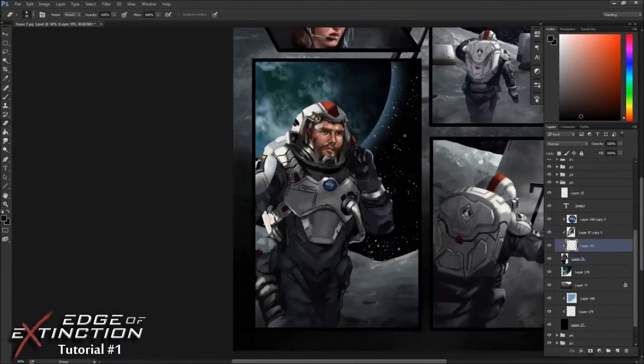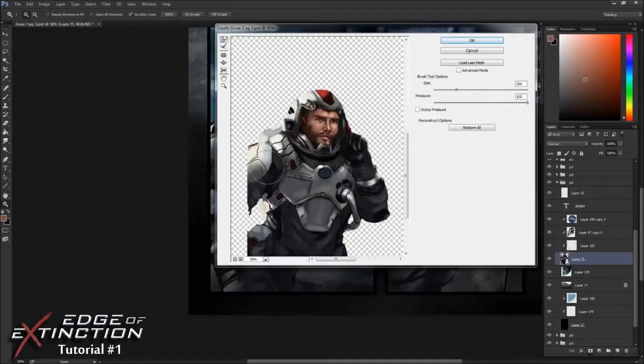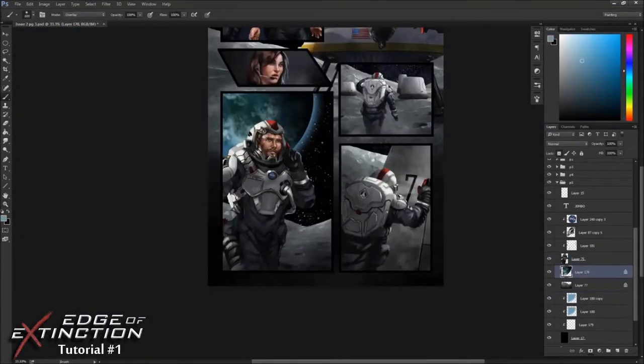I like to flip my layers on and off. I have my line layer on top of my painting layer, and I usually either just paint underneath and completely delete the line layer or merge the two eventually.